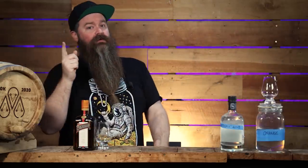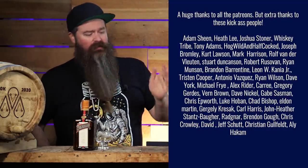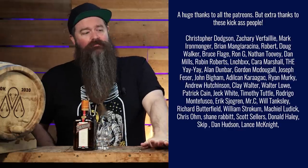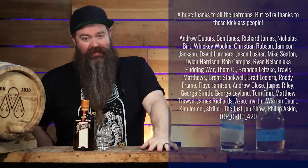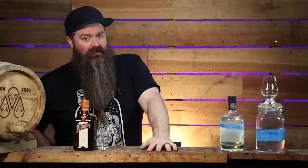But first, I need to say a huge thank you to the Patreons. Thank you so much for helping me out all the time, for being an awesome community, for being a great sounding board when I've got random ideas to test, and obviously for the support month in, month out. I thoroughly appreciate it.